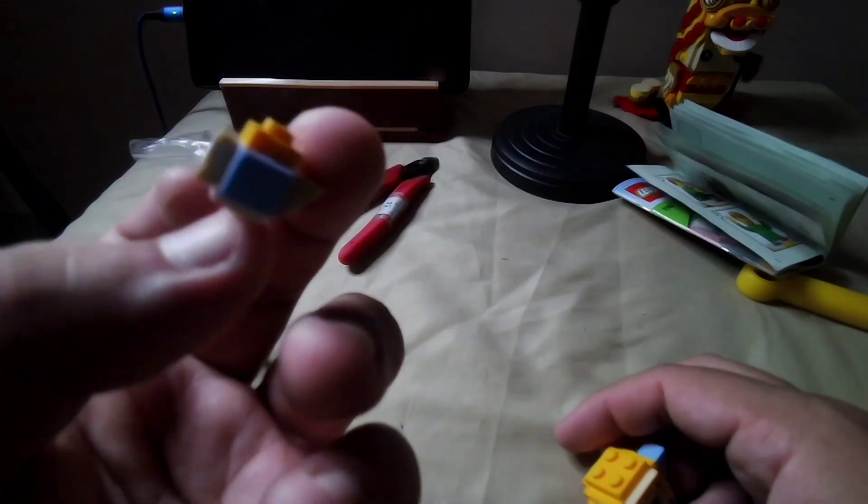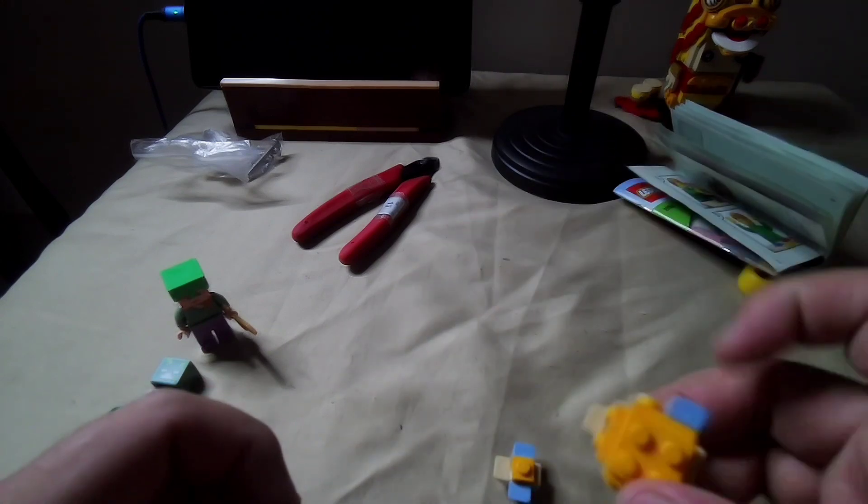We got two pufferfish: a small one — yeah, it's pretty small, kind of a basic thing — and then we have a big pufferfish.